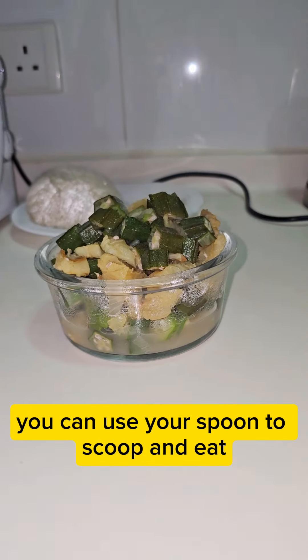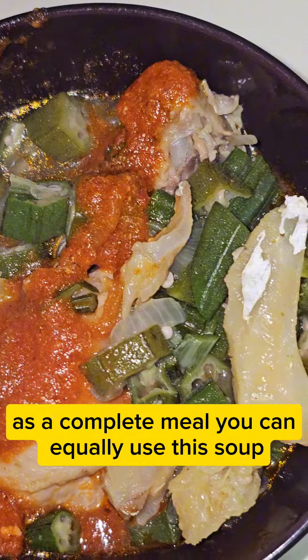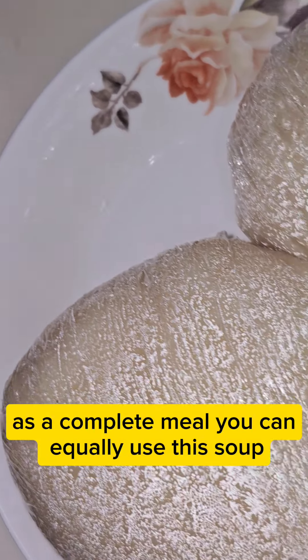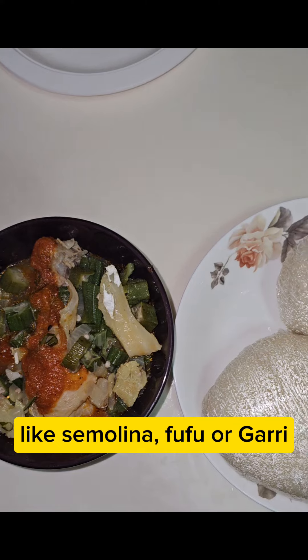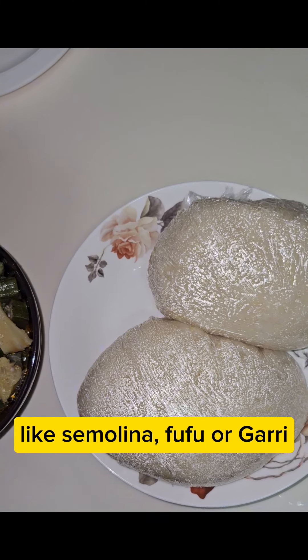You can use your spoon to scoop and eat as a complete meal. You can equally use this soup straight with your swallow, like semolina, fufu, or gare.